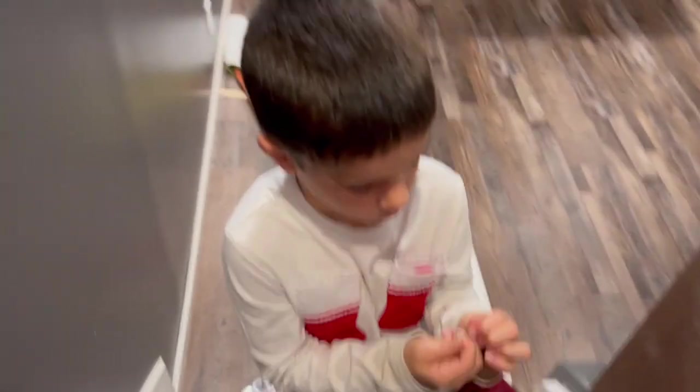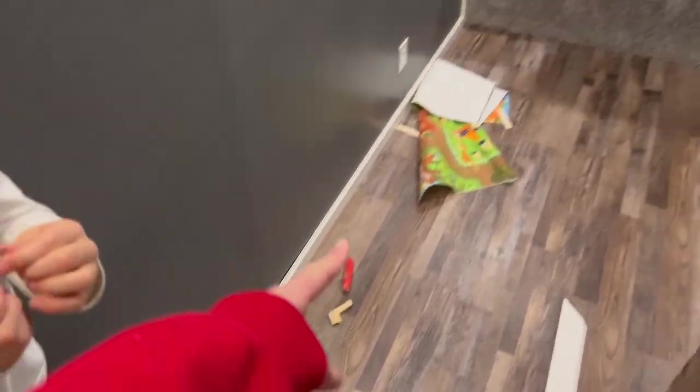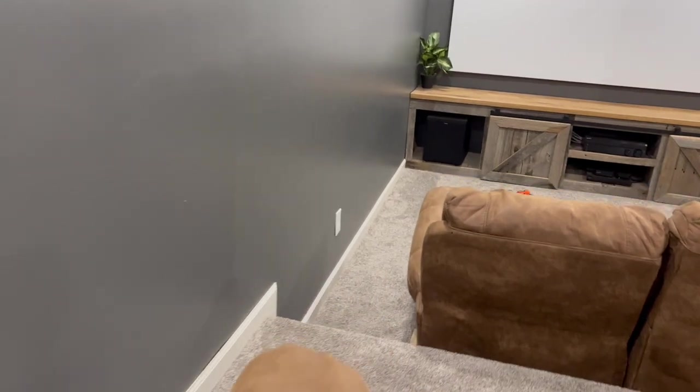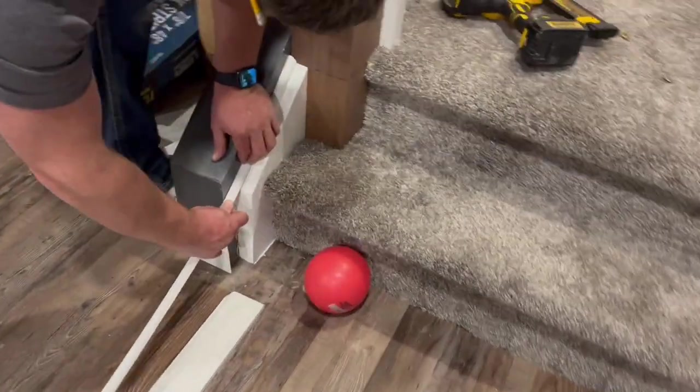Trim here and then coming down. Coming down into the basement he's got all of this, going over into the movie theater area. You can see over there and now he is cutting and putting it on this.